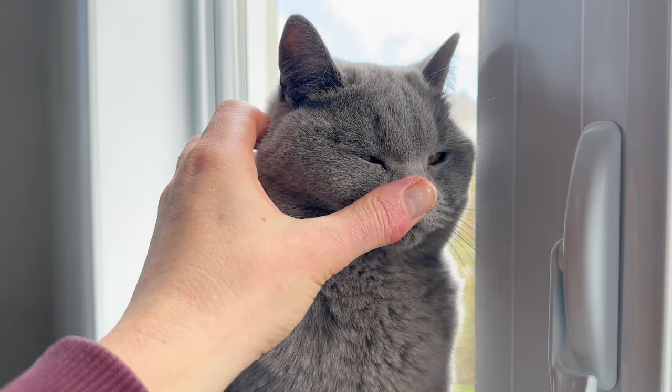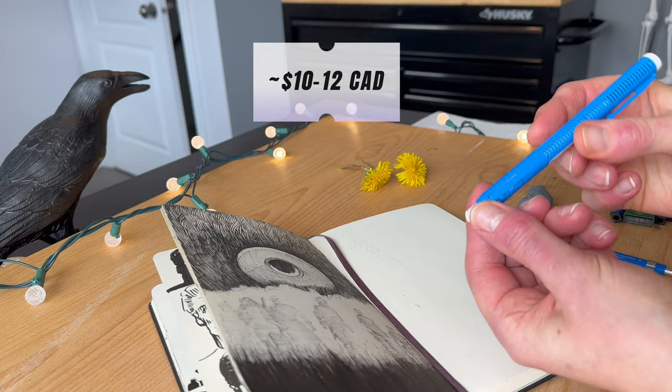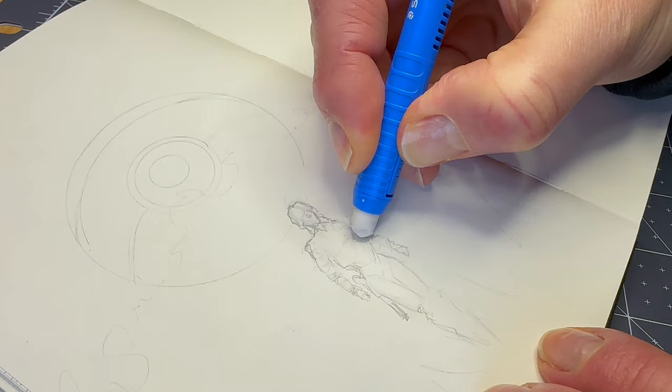Erasers — I use two kinds. I use these sliding retractable stick holders. Here's the spot to press and hold the eraser in place for accurately rubbing off tiny details. We can visually see how much eraser is left.